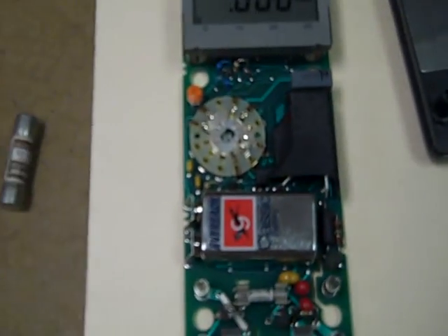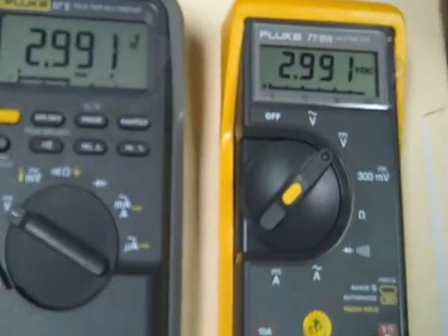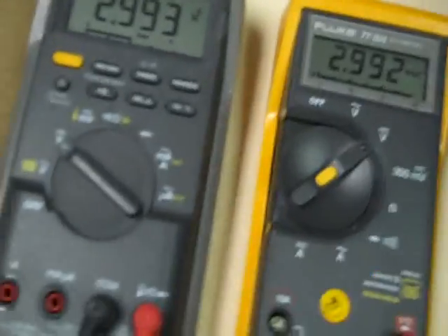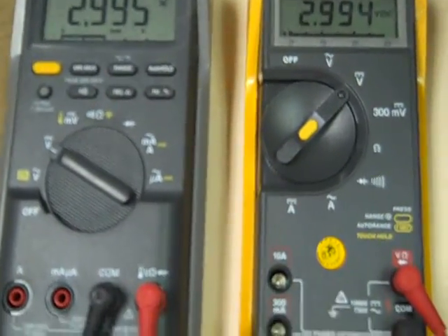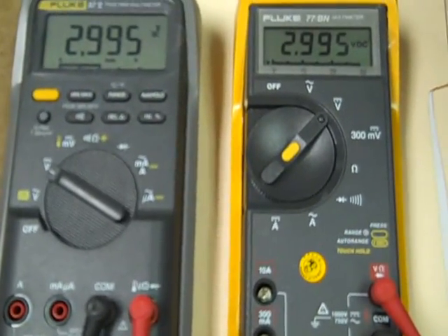I got this one for $46, freight included. I did not find it necessary to adjust this meter at all, and you can see why — every step of the way with respect to my Fluke 87, it's within about a millivolt at worst. So I just left the adjustments alone.